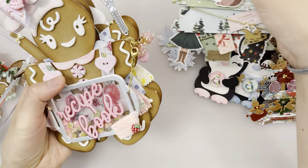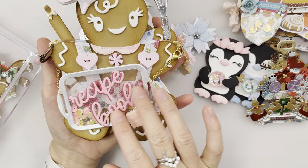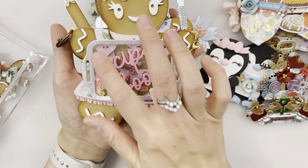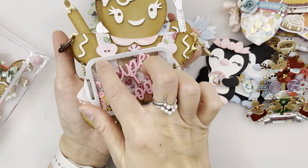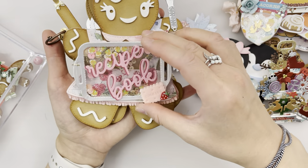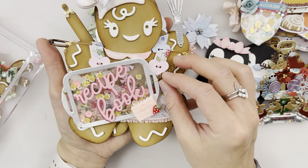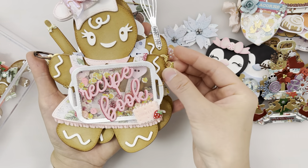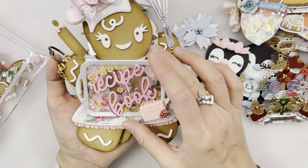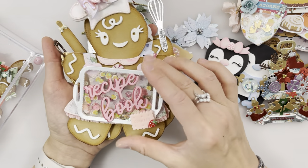Here we have a gingerbread mini album recipe book. It comes with this tray and the word 'recipe book.' The tray comes solid — I cut out the middle here to make it a shaker and put shaker bits in so you can see part of the gingerbread's dress. I hung it on some chain here. You can take this off with this hook, and you don't necessarily need to put the tray here — I just did it to show it's a recipe book.